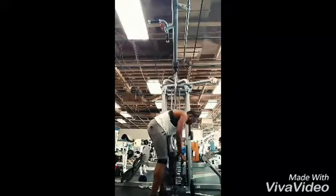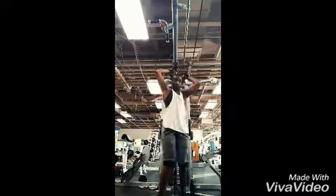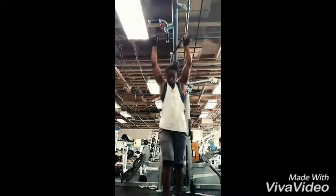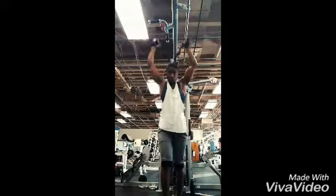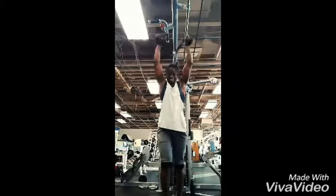I started my tricep workout with some overhead tricep extensions with the rope — very good tricep workout to bring out that 3D effect. It brings out that inner head of the tricep, separating the tricep and bicep muscle, getting a good stretch at the top and taking my time, not snapping my elbows out of place.